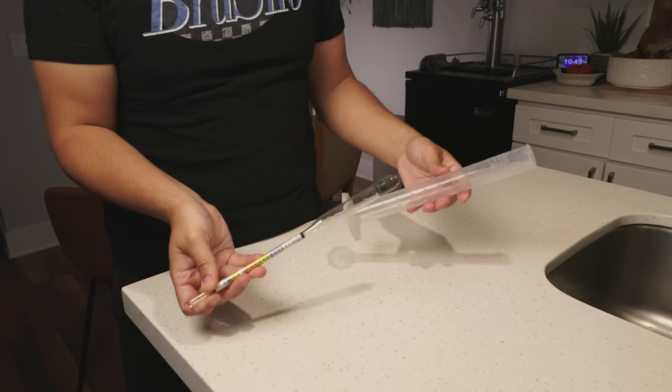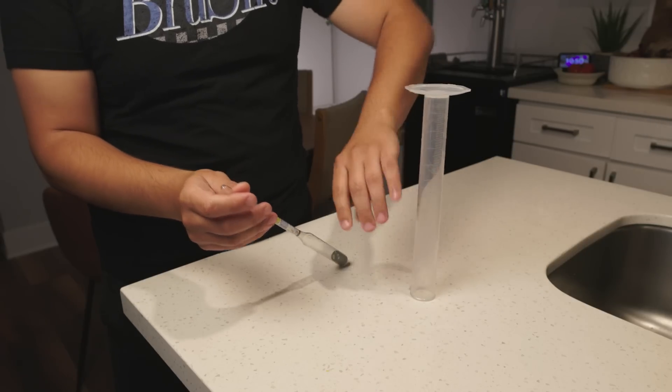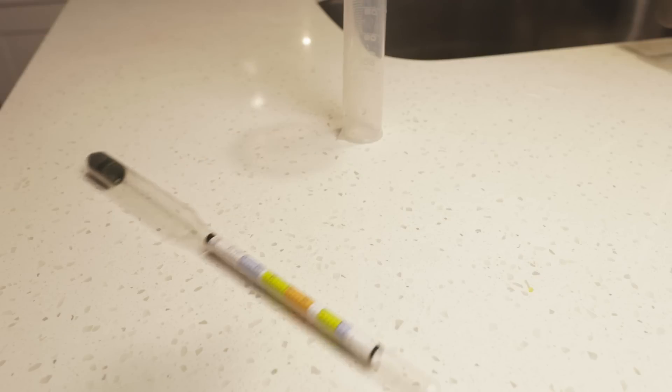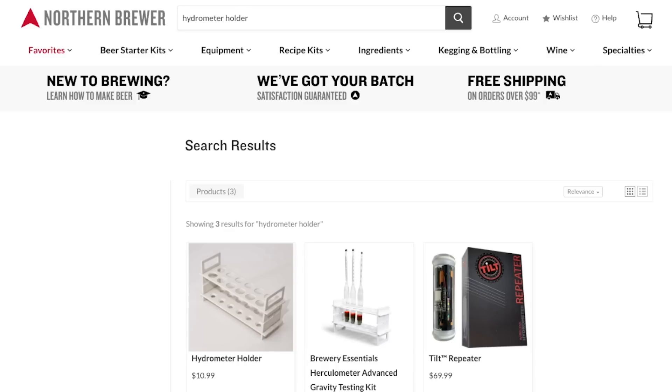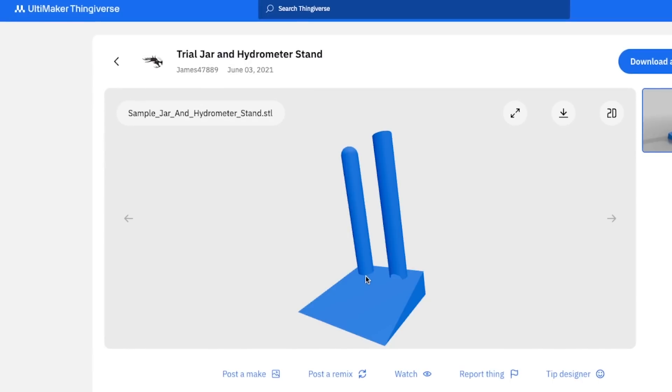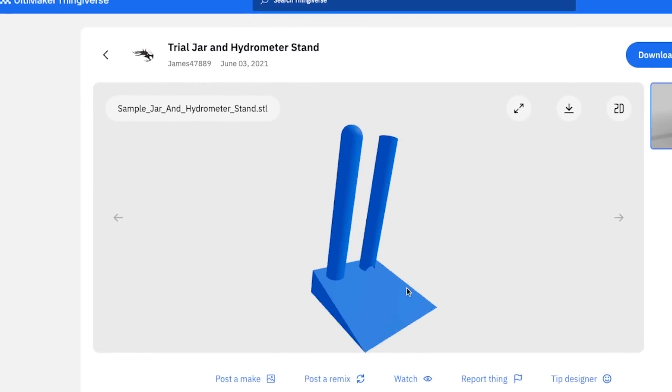Picture this: you finished up your brew day, took a gravity reading, and now you're cleaning up. But where do you put the hydrometer and flask to dry? You can't set it on the counter or it'll just roll away and explode into a million pieces. Well, the first simple solution was a drying rack for those. Sure, they sell them online, but who has 12 hydrometers? I just have one. So I jumped online and found this one on Thingiverse by James47889.